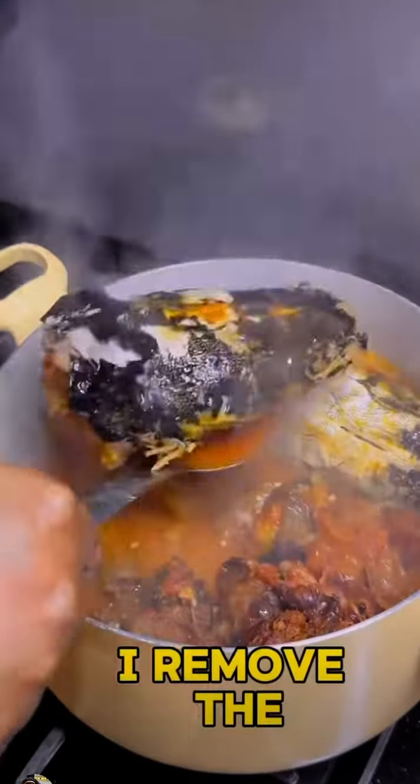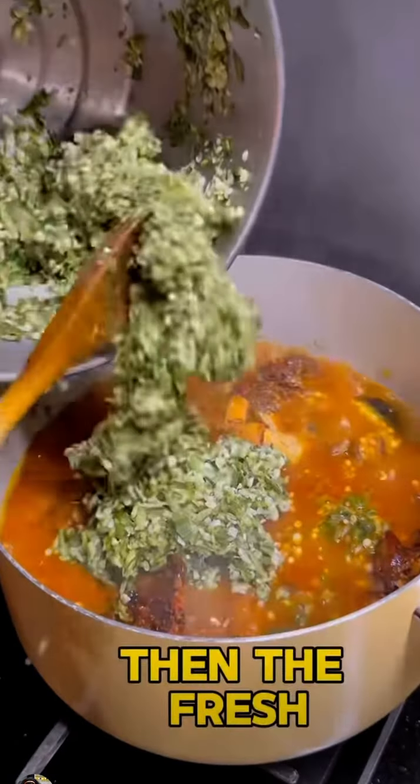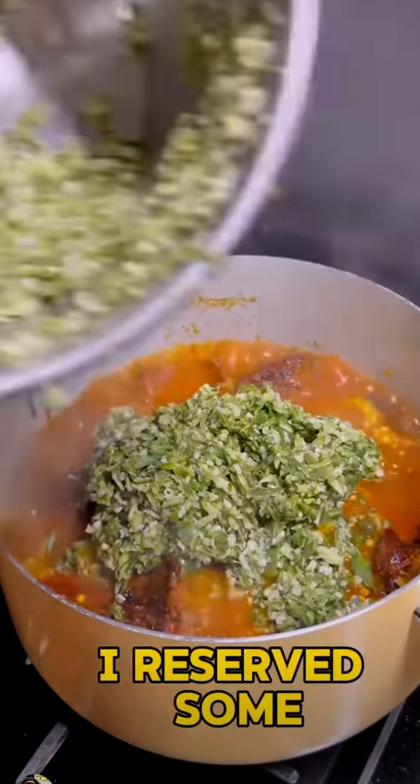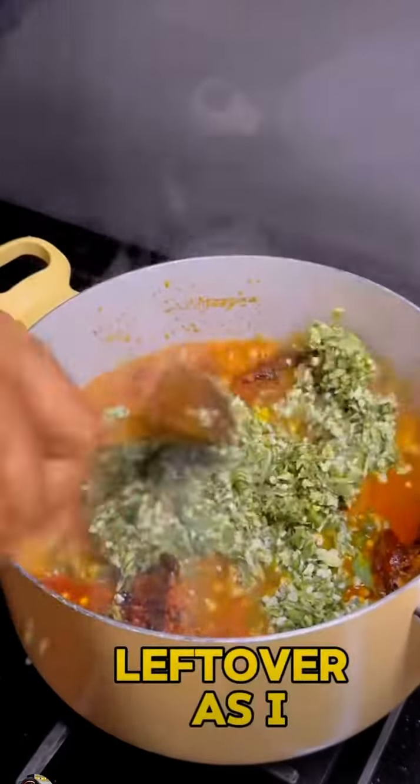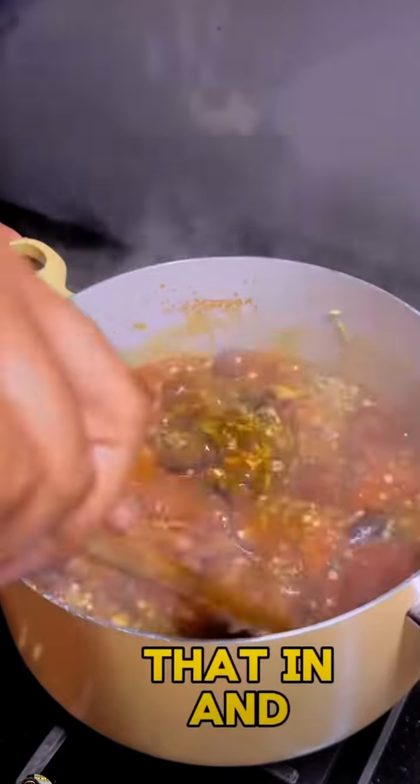Before I add the okra, I remove the catfish so it won't break while stirring in the okra. I start with my frozen leftover okra, then the fresh ones I just bought. I reserved some for emergency use, as I use it for okra soup and stew when making lunch or dinner for the Yoruba men I have in my house. Mix that in and don't cover.